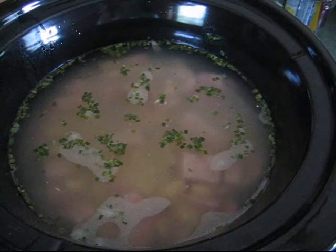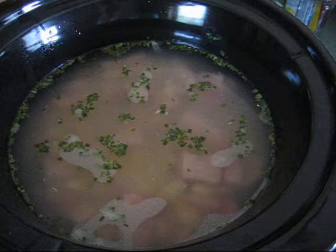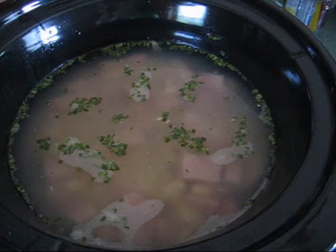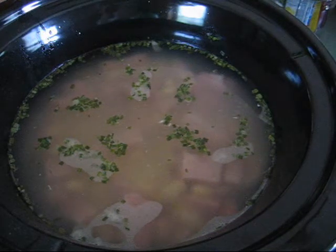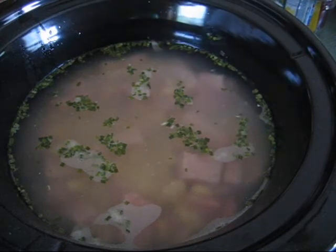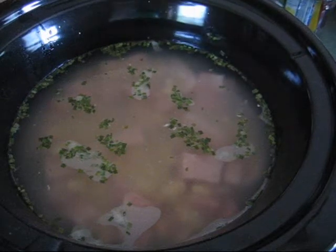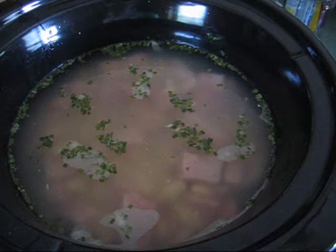My secret to the cornbread is I put raw sugar — it comes in a two pound box. You think a two pound box when you look at it is not going to last you long, but it lasts forever and I use it all the time. I put a little sugar in the mix and then a little sugar on top and it makes sweet cornbread.